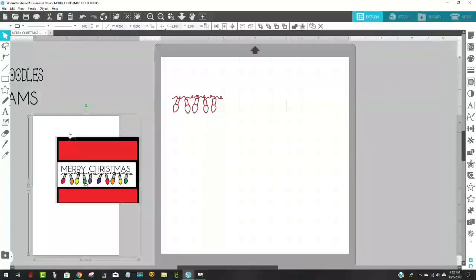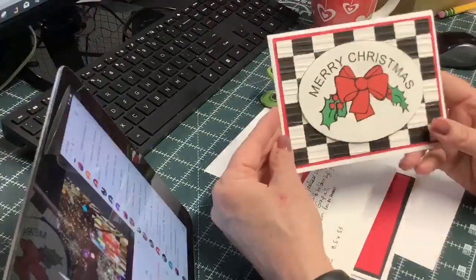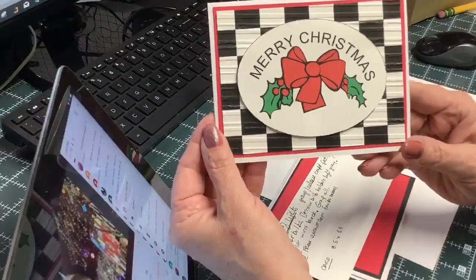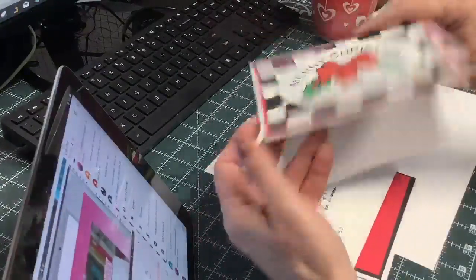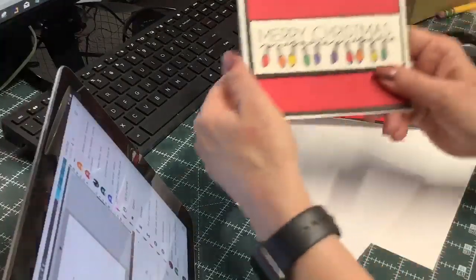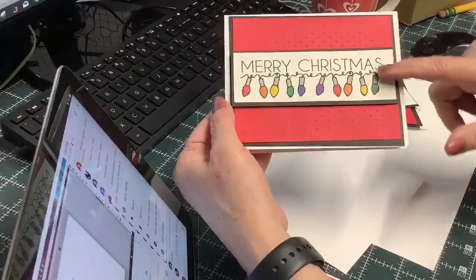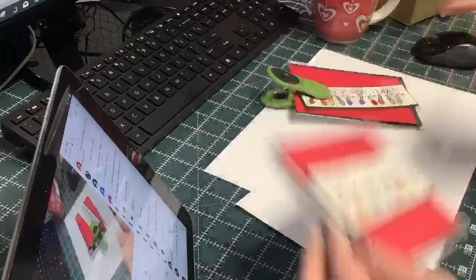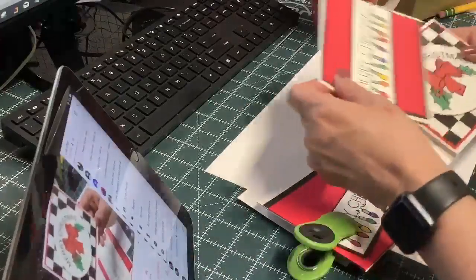Here's what the finished card looks like. And here was the other card I was trying to show you before that you couldn't see well because of the green screen — isn't that cute? I love this checkerboard look. So that's one of them. The one we're going to make today looks like this. I'm going to show you where to find these fonts and the dingbats.